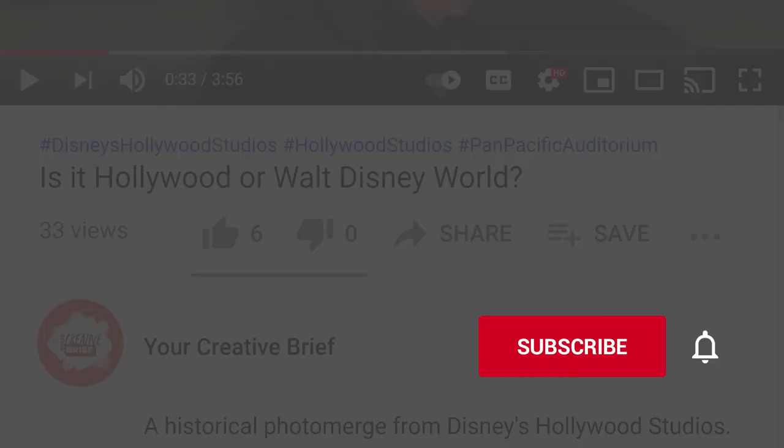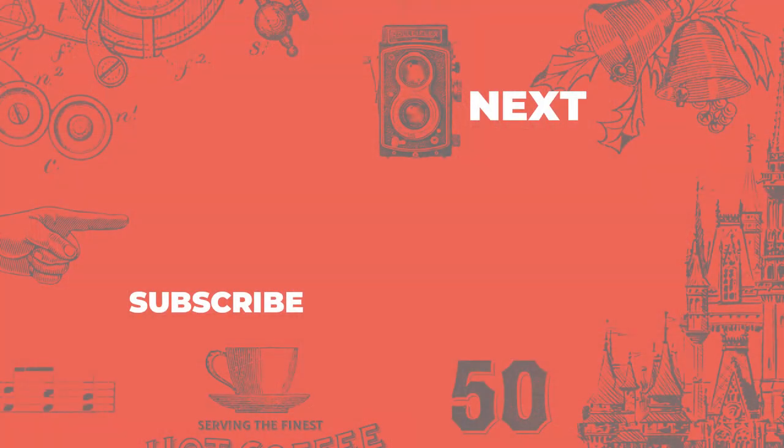I hope you enjoyed today's themed episode. As always, I love getting comments from you and appreciate it when you click the subscribe and notification icons. That'll do it for now. I'm Mark for Your Creative Brief. I'll see you next time.